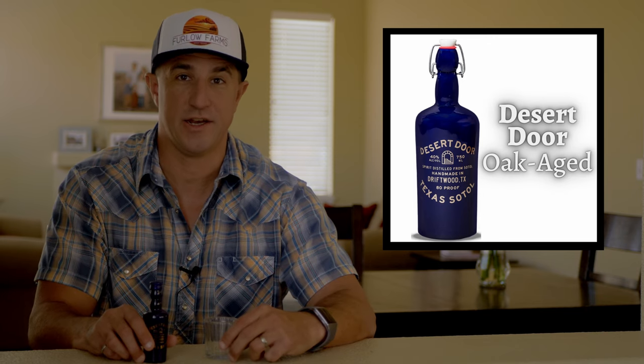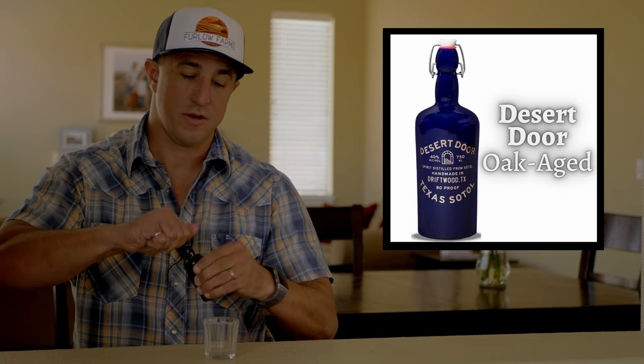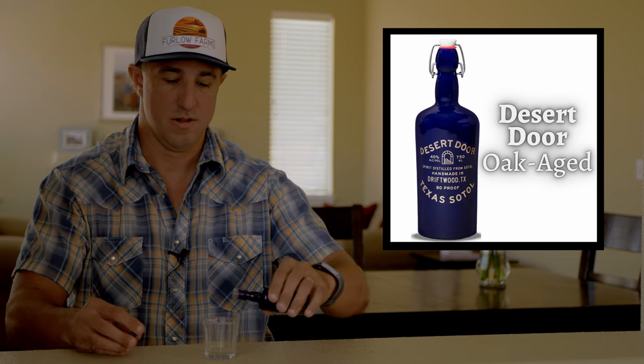The next Desert Door expression is Oak Aged, and it's an Añejo. Let's take a look. Nice — look at that color, liquid gold. Down to the nose, which is really nice. Two things happening here. You have the sort of the essence of the Sotol plant — it is floral, it smells a bit like rose water. But then you also have the barrel notes, big time barrel notes — oak, a bit of vanilla — really inviting so far.